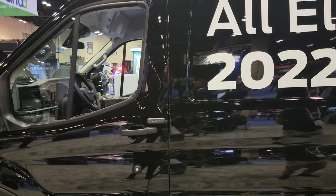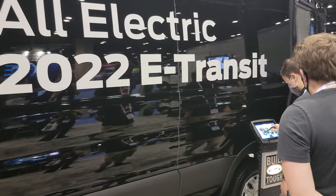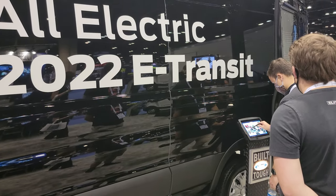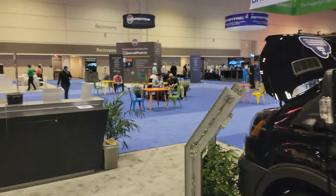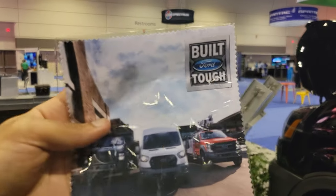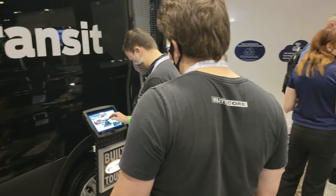How are you today, Justin? Doing alright, how you doing? What's your zip code? 33837. Email address? Let me pause this. Thank you - take it all in later on. We already got one of these, but hey, doesn't hurt to have a second one.